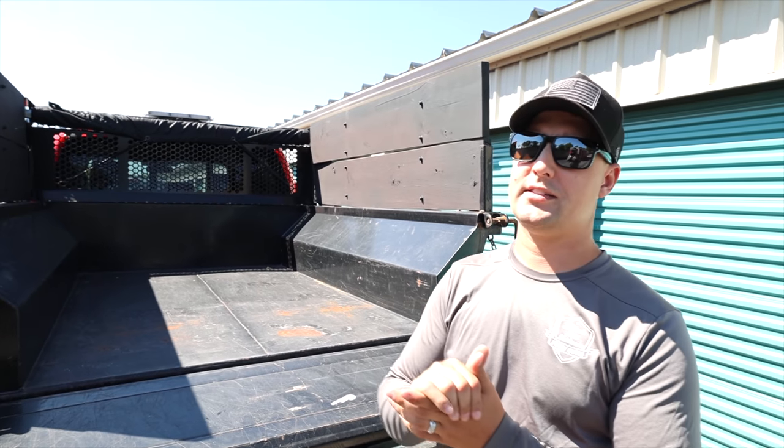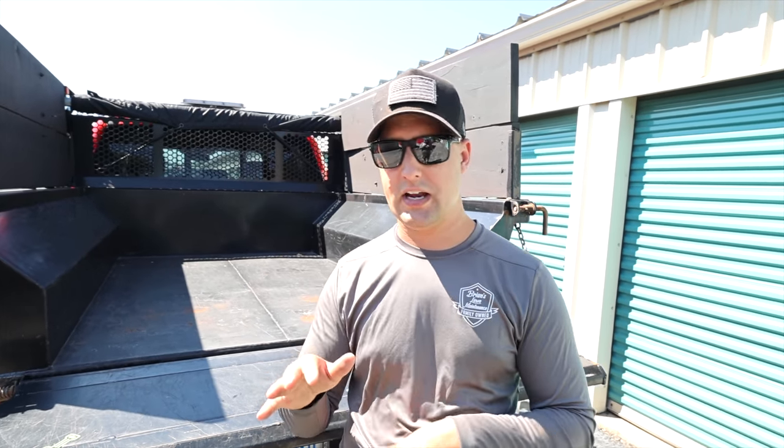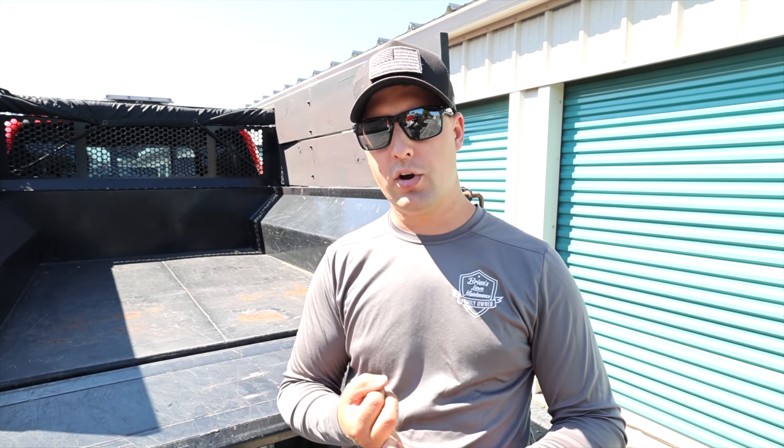Another question many of you were asking: dump trailer versus dump insert. The capacity of a dump trailer is going to smoke a dump insert. But here's the deal — I can only pull one piece of equipment at a time. For me personally, I think a really cool setup is having a dump truck or a dump insert in a truck with an enclosed trailer to bring your baggers, mowers, and landscaping equipment. We put our Billy Goat on the neck of our trailer. That is the best case scenario — the ultimate setup for an owner-operator and a one-crew setup.